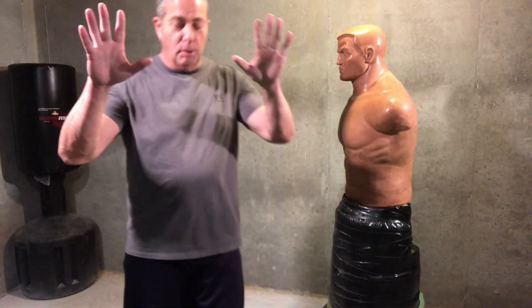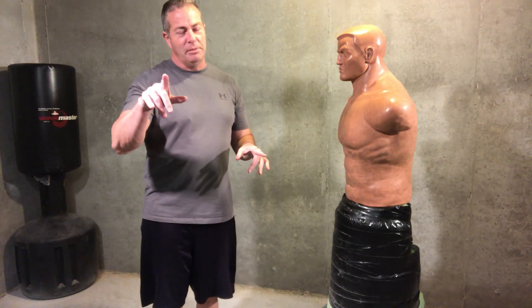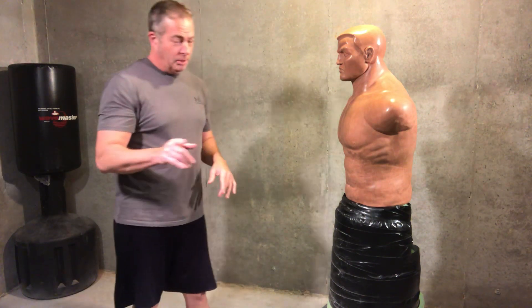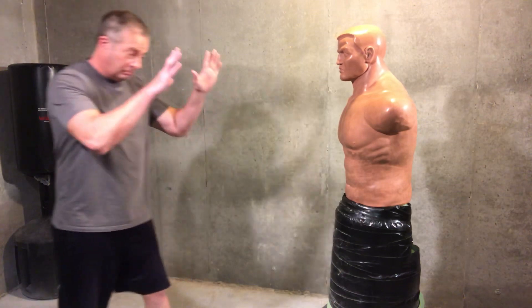These techniques are for self-defense purposes only. Before doing any physical exercise, please consult a physician.